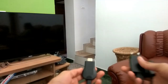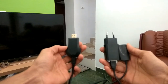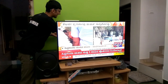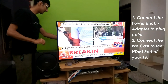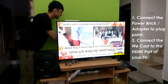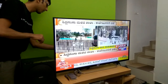Once the connection is successfully done, the setup somewhat looks like this. The micro USB cable has been connected to the Vcast which will go into the TV, and on the right-hand side is the USB to the power adapter. What we'll do now is connect the Vcast to our TV. The first step is to connect the power adapter to a power source or plug point. After that, the second step is to connect the Vcast to the HDMI port of our television.